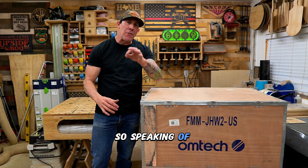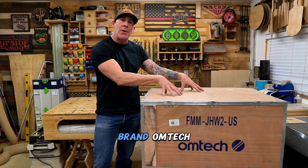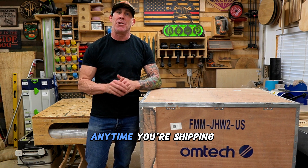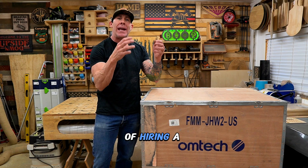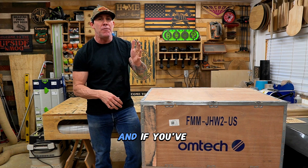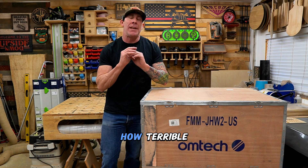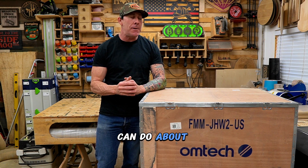So speaking of freight shipping, let's go ahead and clear the air and separate the difference between the brand Omtek and a third-party shipping company. Unfortunately, anytime you're shipping large items like this, it doesn't matter what company you are, you're going to be at the mercy of hiring a third-party freight company. And if you've been on this earth for any amount of time, you will know how terrible the freight shipping industry is. There's nothing you can do about it.